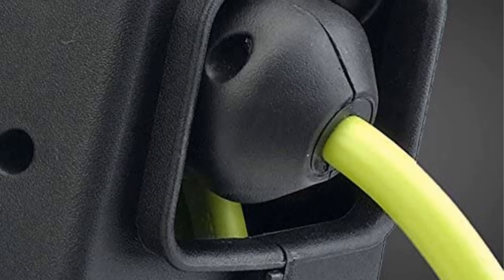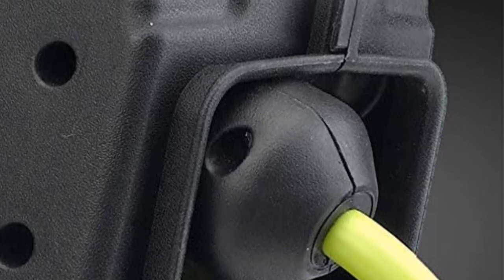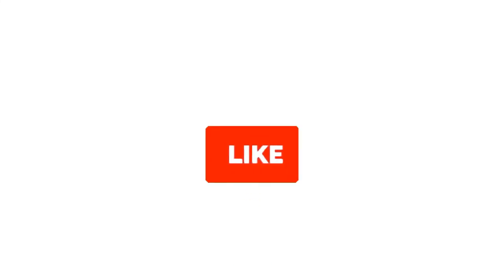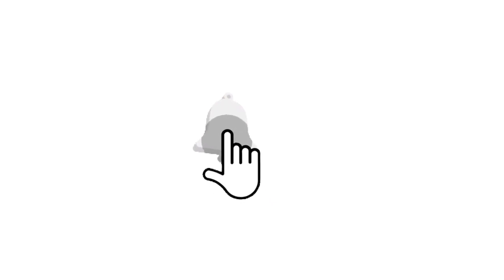So grab this while you can. Be sure to check the links in the description below. That's all for this review. Feel free to share your feedback — like, comment, and share our video. Do subscribe and hit the bell icon to get more videos like this in future. Thanks for watching.